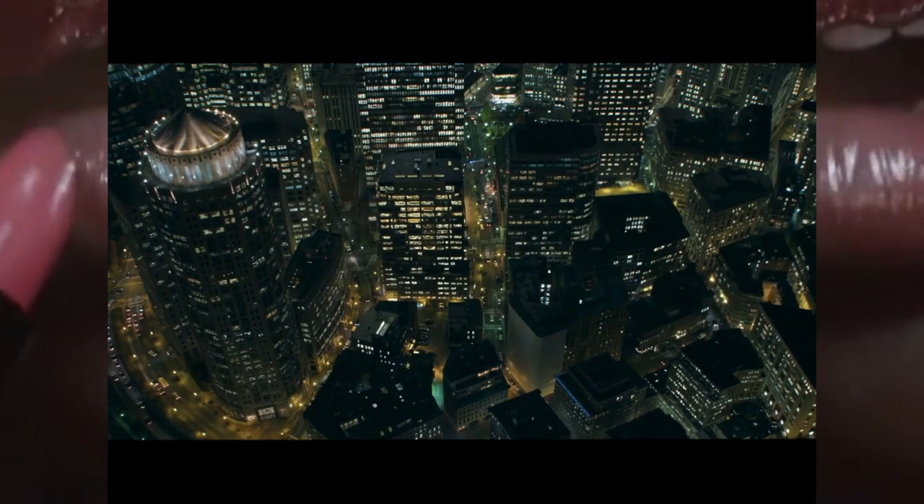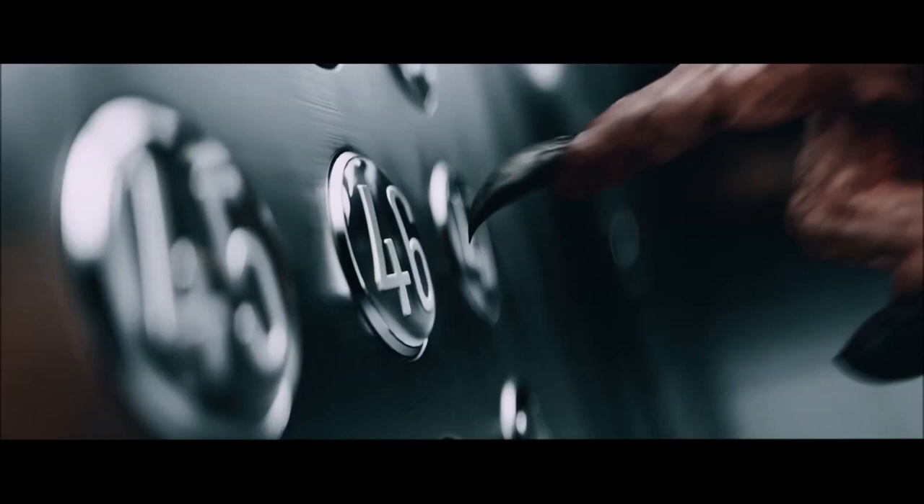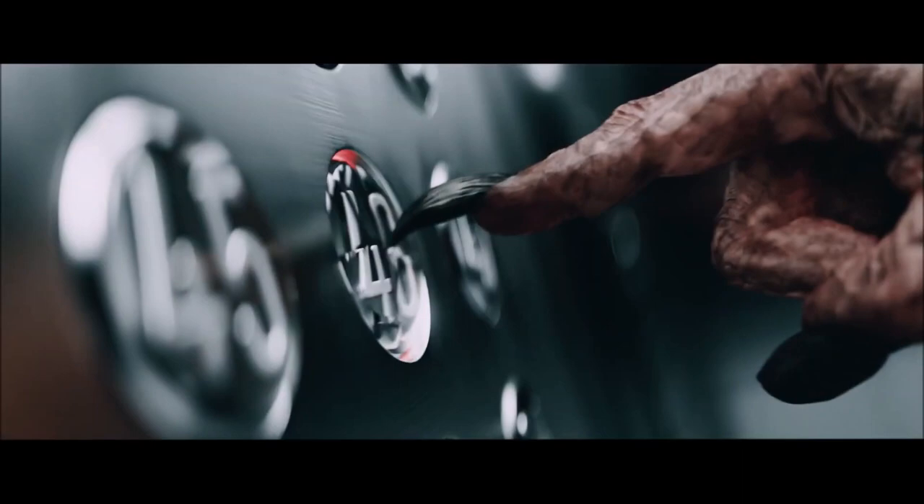This leads us to my favorite shot of the trailer — the hand pressing the elevator button. You really feel the pressure of him pressing the button by his hand curling up as it settles. The hand animations are just 10 times better than the facial ones overall.